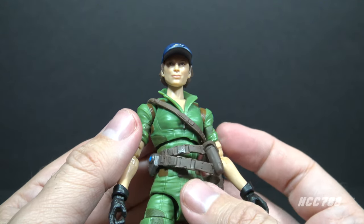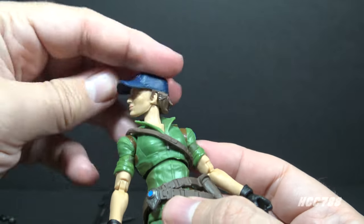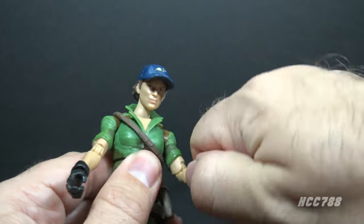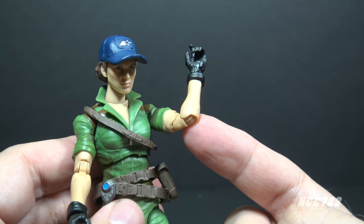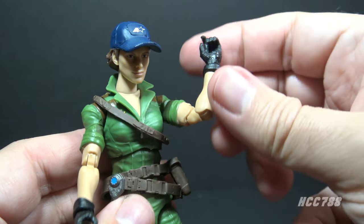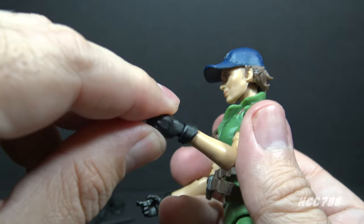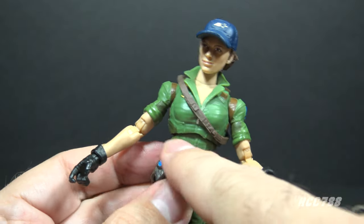Let's look at Lady J's articulation, which is an upgrade from earlier Classified figures of women characters. You still have a really good range of motion on the head — all the way around and up and down. Up at the shoulder and all the way around at the shoulder, there is a twist at the upper arm and double-jointed elbows. This is an improvement — earlier Classified female figures had single-jointed elbows whereas all the male figures had double-jointed elbows. At the wrist there is a swivel and a hinge on both wrists.